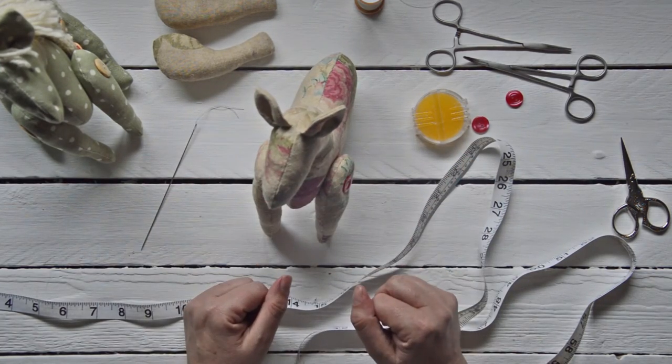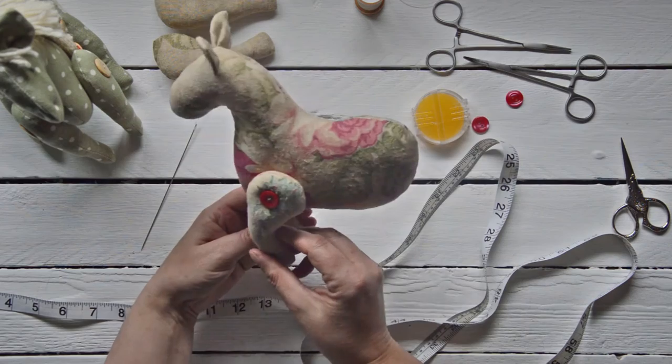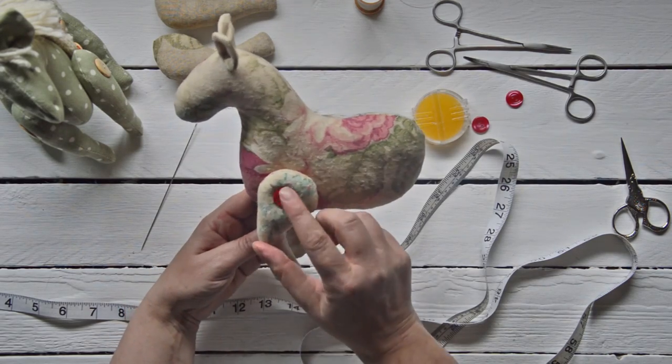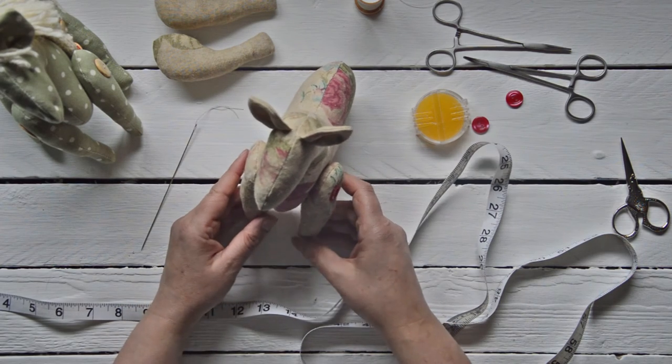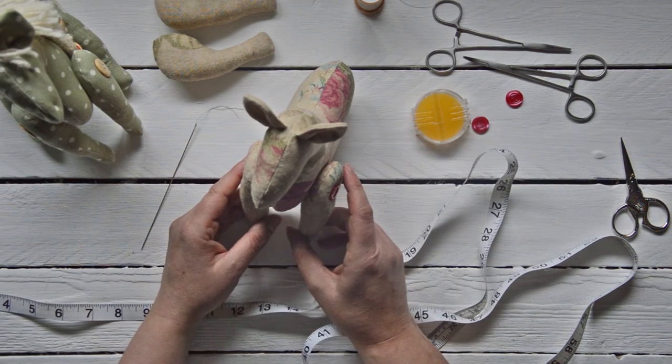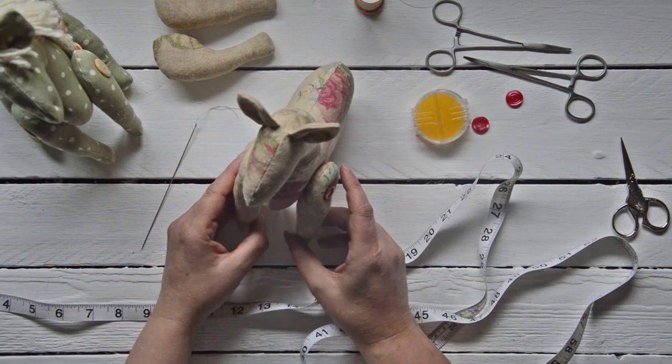I'm going to continue on and put the other two legs, but thank you for joining me today. Hopefully that covered how to put on a button jointed pony. Any questions, please log onto my website at www.missdaisypatterns.com. I'm looking forward to hearing from you. Happy crafting!